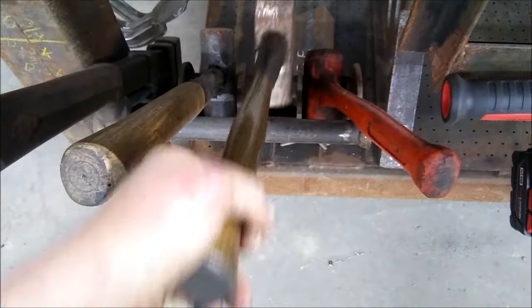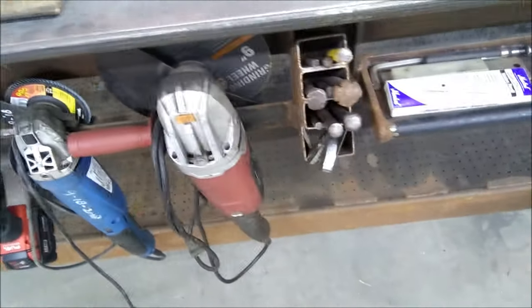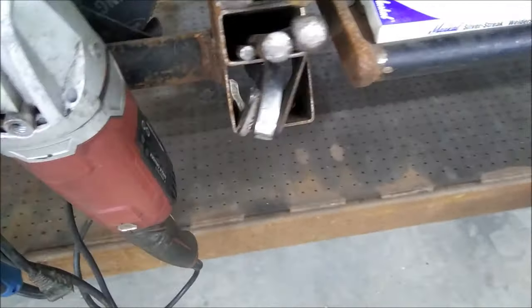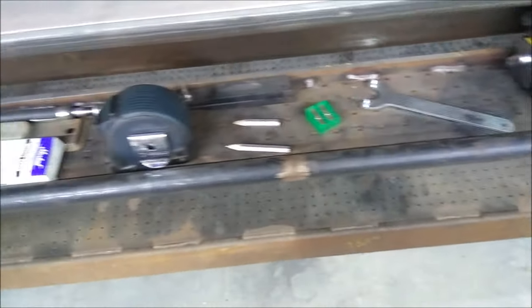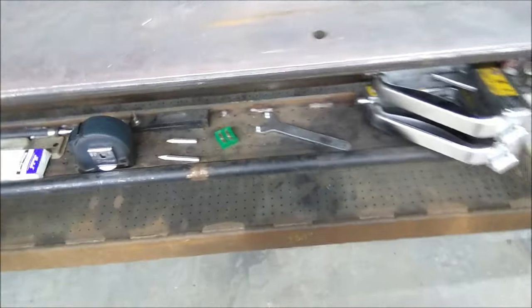Right here I've got my hammer rack — makes it real easy. And right here is my grinder holder. I've got my chisels, punch, stuff like that. A little shelf for pencils, a measuring tape. So if you want to have something to throw out of the way, you can actually do that.